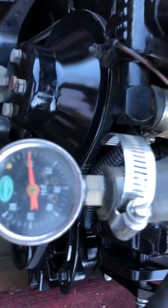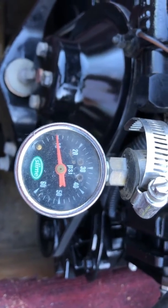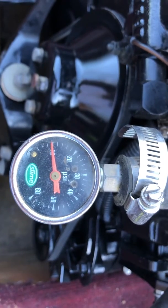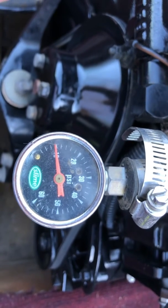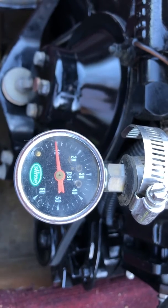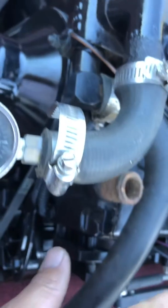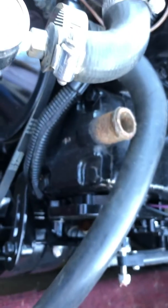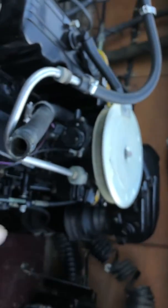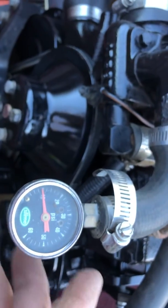This is a water jacket pressure test. What it does is it checks for leaks anywhere that water runs through the engine — like a cracked block, cracked head, bad head gasket, water pump, any place that water circulates through — except the exhaust manifold, because we have it isolated. We're just doing the block; the exhaust manifold is too hard to test because you have to block where the water actually leaves through the large tubes.